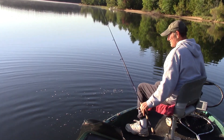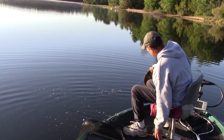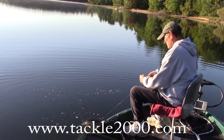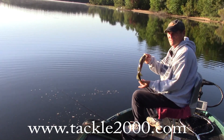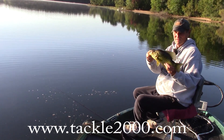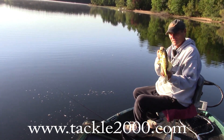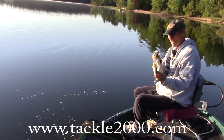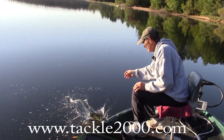If you can find a bobber to detect the upbite, you can get on some serious crappies. Take a look at that crappie — boy, is that a dandy! The upbite. Nice looking crappie. Let's get you back in there.